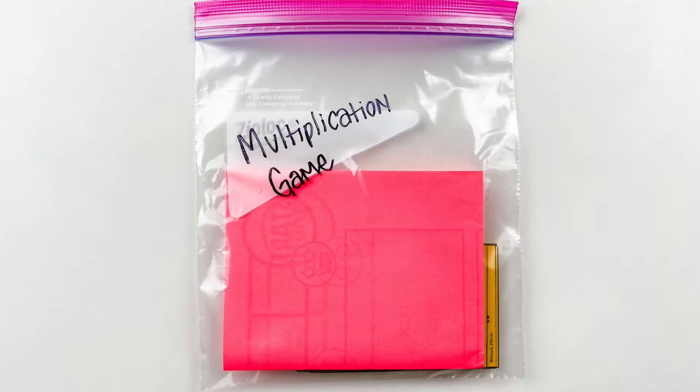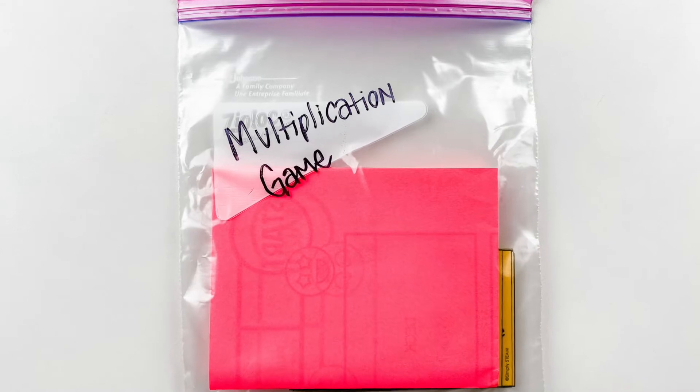Labels, containers, and prep — oh my! In this video, I'll be answering the number one question about these math bundles, as well as how to put the labels on and save time with prep. You can store these games in anything. In fact, I used baggies before I decided to splurge on something a little more expensive — these guys.